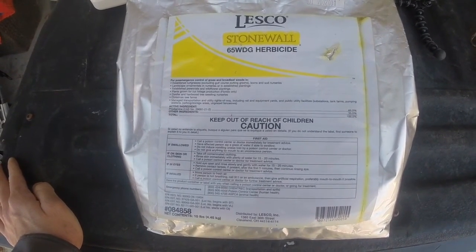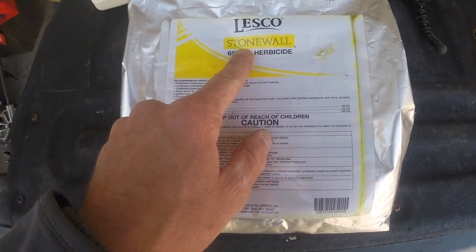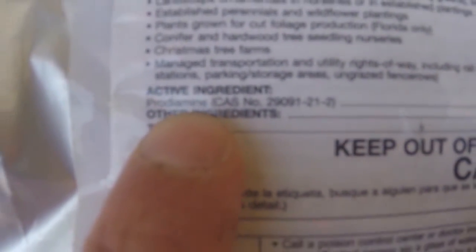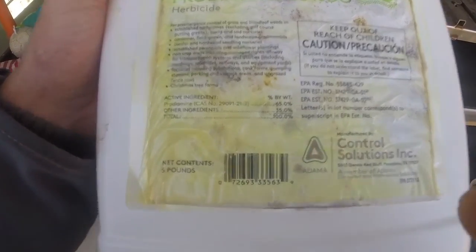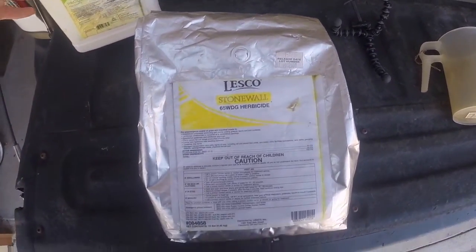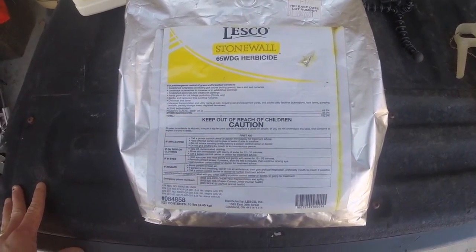This is a Prodiamine 65WDG. It comes from SiteOne and they brand it Stonewall. But just come down here and look at the active ingredients and it'll say Prodiamine right there at 65%. I've got another generic Prodiamine bottle here — it's kind of faded, but if you look at it, it's got the exact same active ingredient as the Stonewall here from SiteOne. There are a couple other pre-emergences out there that you can use, but for the most part this Prodiamine is going to be cheaper and just as effective.